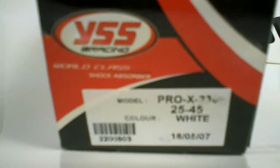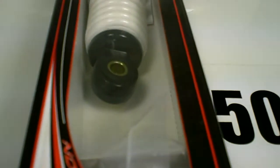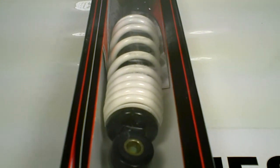Hey guys, today we're going to look at the Pro-X 230mm white YSS racing shock. This is great for all the 150cc GY6 scooter conversions. If you're getting a ruckus and putting a short case engine on it, this is the shock you want, and we have it in stock at MRP.